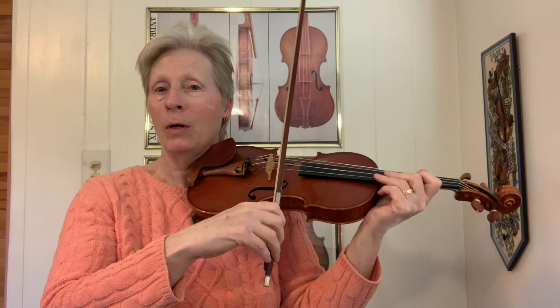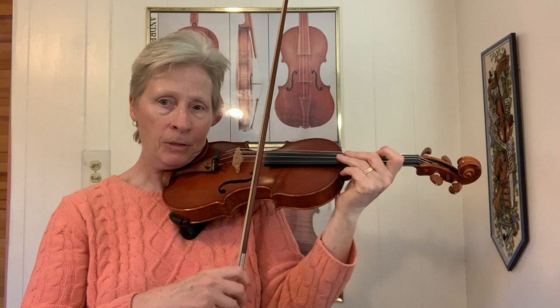The first one would be the Nashville Shuffle, where you go slur two, separate, slur two, separate. So: down bow, up, down, up bow, down, up. When I'm thinking about bowings, I'm really just thinking about the slurs and letting the separate notes play themselves.